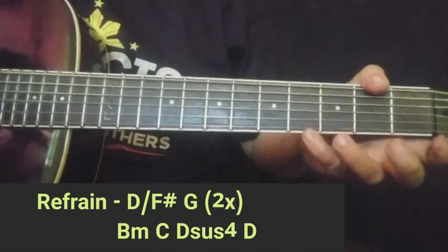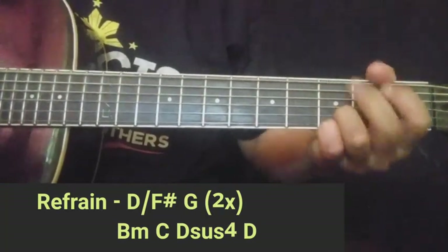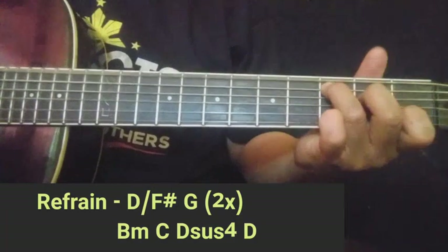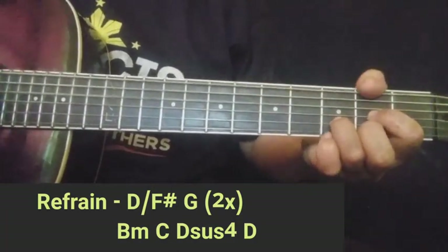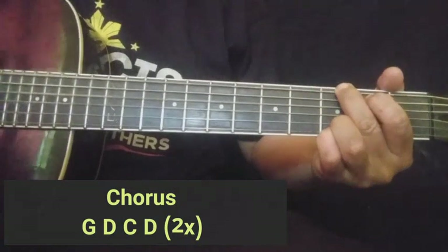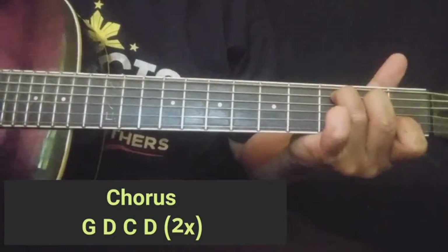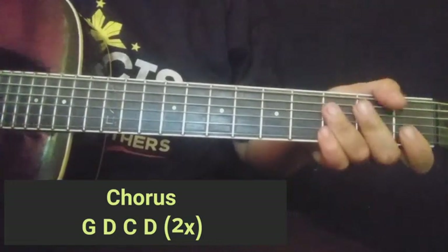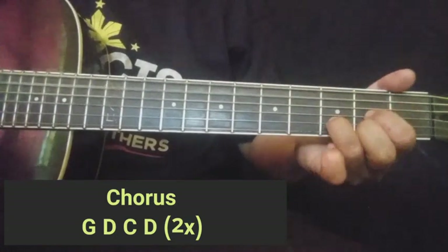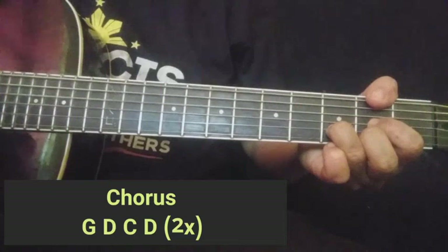E bali dito sa refrain guys, ay two counts yung paglipat ng strumming pattern — mabilis na paglipat lang. So lipat: 'In a wedding dress, but she's crying while she was singing.' Okay, then chorus — napakadali lang ng mga chords dito sa chorus. Yan: G, D, C. Take 4 counts yung strumming pattern na dito guys. Simple lang diba.